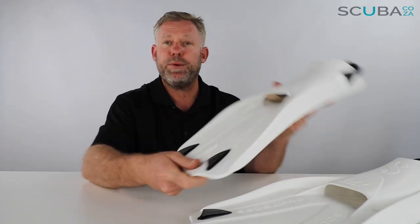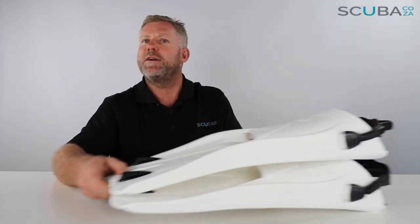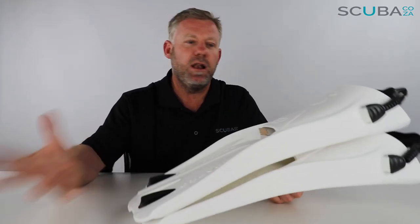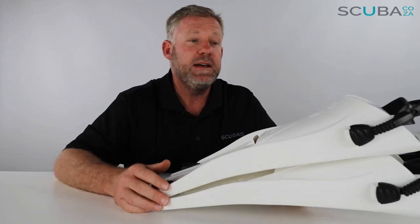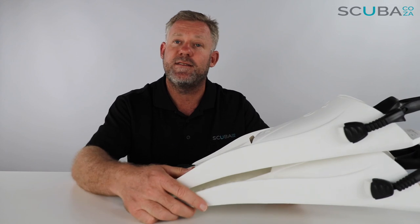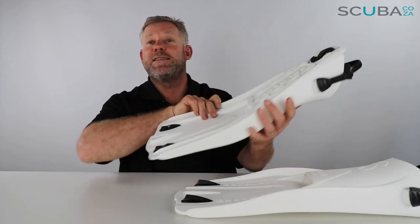So there's our review of the Scubapro Go Sport fin. It looks exactly like the Go Travel — they fit together nice and tight and snug, nice and stubby, making it easier for travel. A lot of my instructors have started using these for training as well because they're much shorter than the Sea Wing Nova, with some even saying they're getting better performance out of these because of the way the fin is designed.